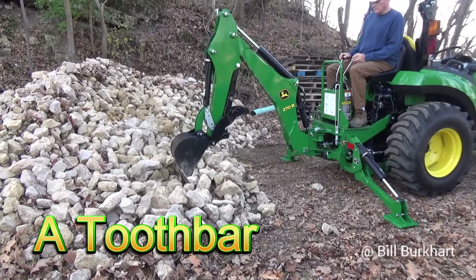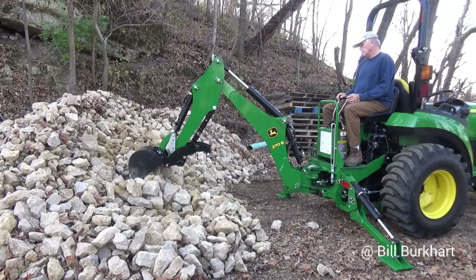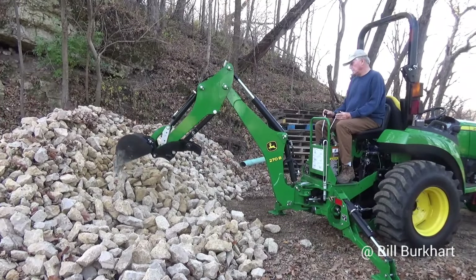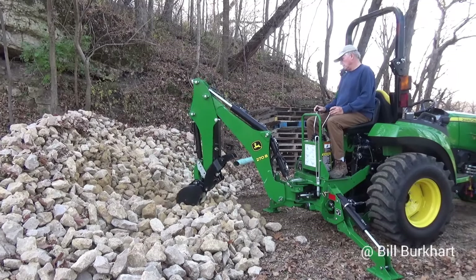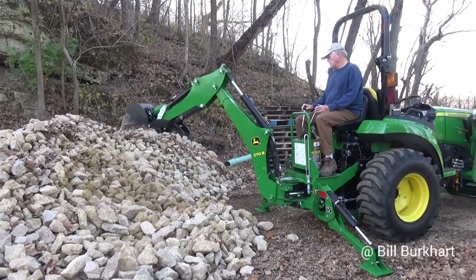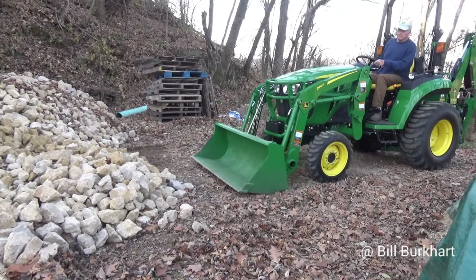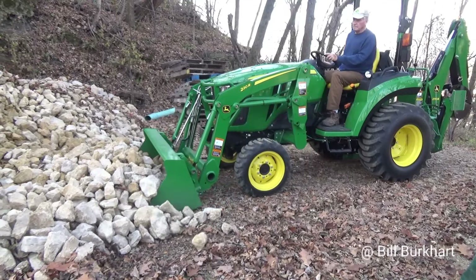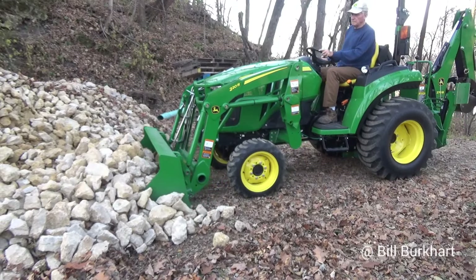I never bought the teeth because I have the backhoe — so if there's something I want to get teeth into, I just use the backhoe. I use the backhoe so much; until you have one you really can't think of all the projects you're going to want to use it on. Now I've got the rock spread out a little more shallow and I think it's going to go in a little bit easier into the bucket.